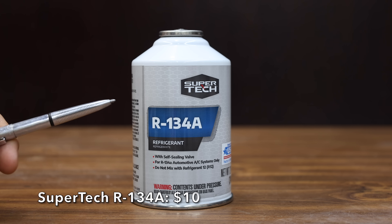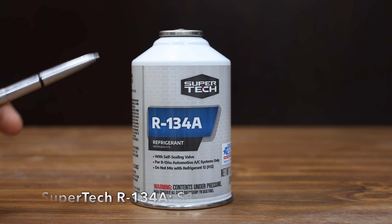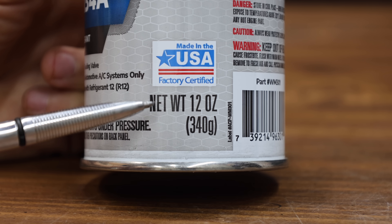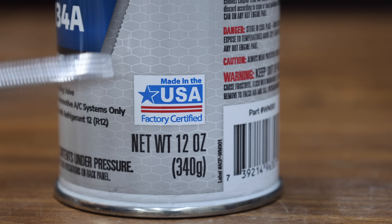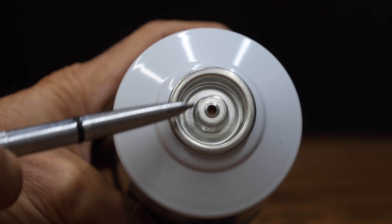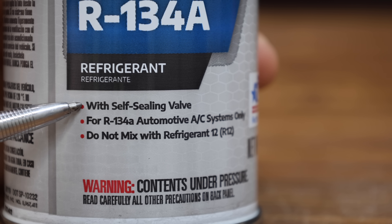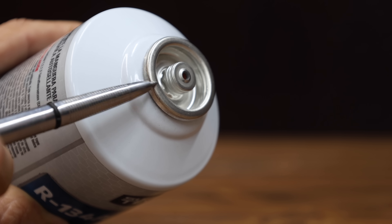At a price of only $10, this is the Supertech R134 Freon — the real stuff and not the fake stuff. This is a 12-ounce can of Freon, and Supertech is made in the USA. Just about all the Freon on the market today comes in a self-sealing can like this one. It requires a special kind of adapter that allows the Freon to flow out of the can.